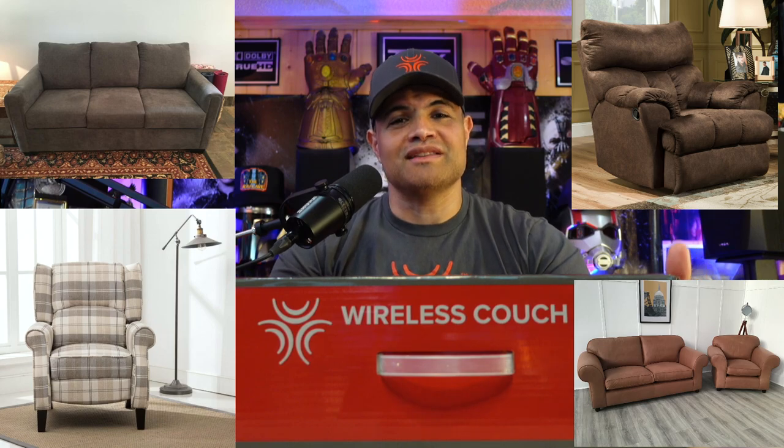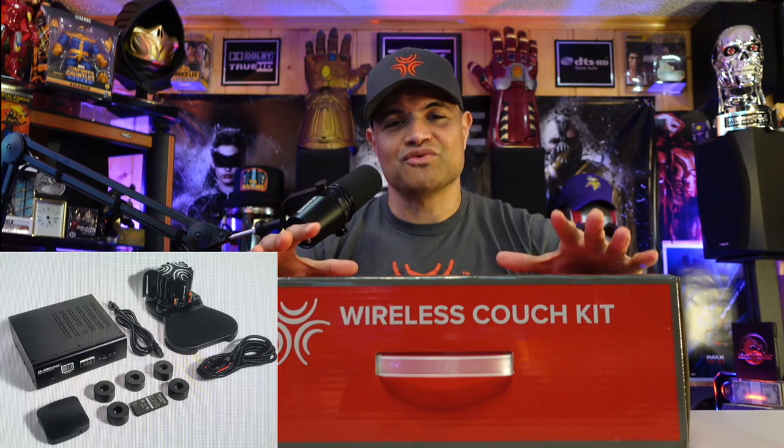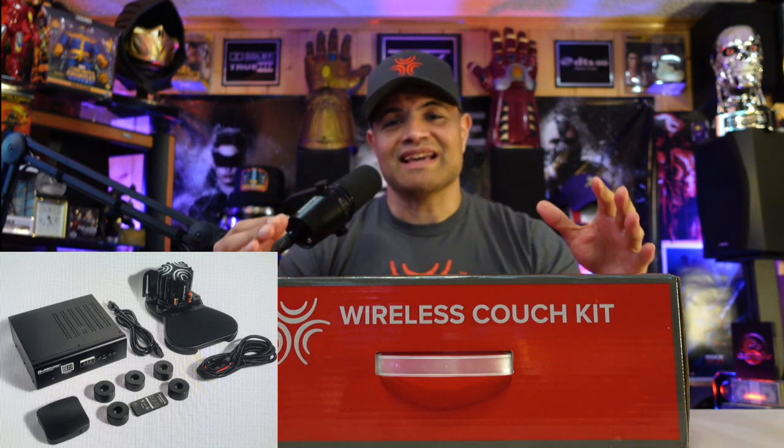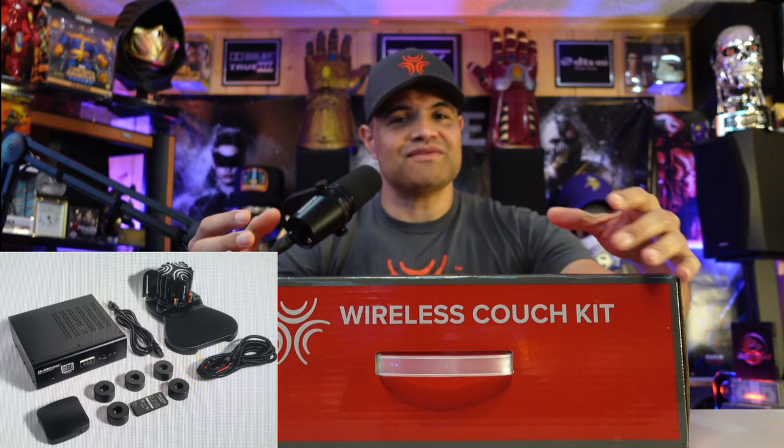If you have a chair, couch, sofa, or recliner and you want the best experience and sensation when watching movies, home theater, TV shows, gaming, or listening to music — ButtKicker is where you want to go. This kit gives you everything you need to get that amazing rumble in your seat. It's got the amplifier, the platform, the shaker, and a wireless kit so you don't have to worry about wires going from the receiver to your chair.